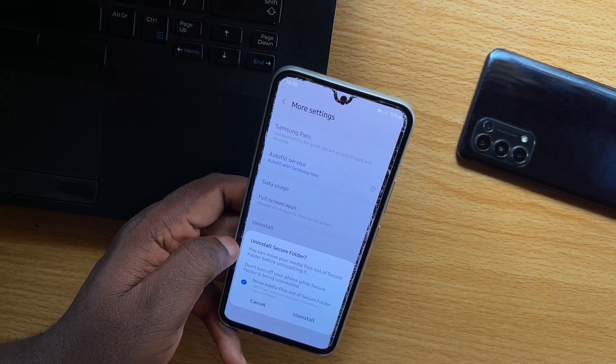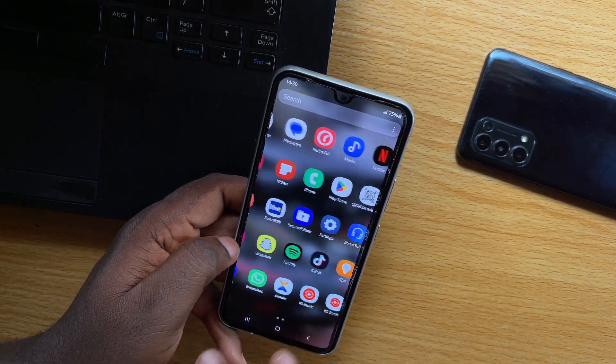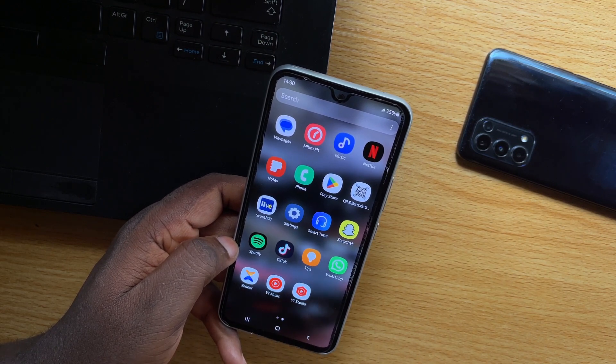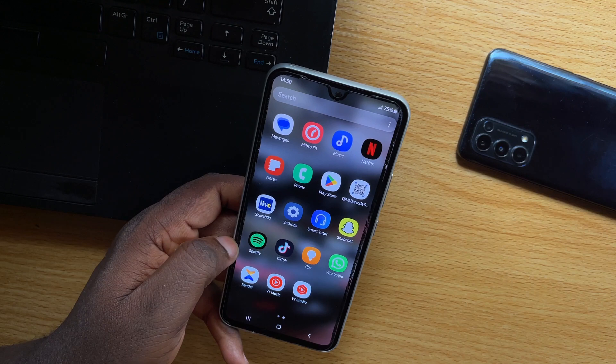A pop-up will come up saying Uninstall Secure Folder — tap Uninstall. Once that is tapped, the Samsung Secure Folder will be removed from your Samsung phone. So this is how to remove or uninstall Secure Folder on a Samsung phone.